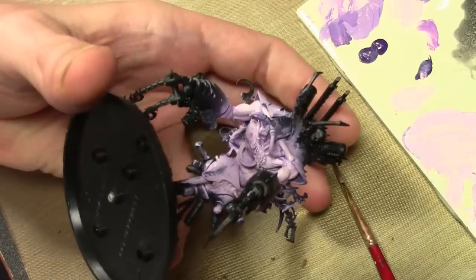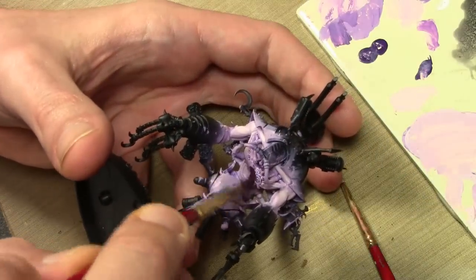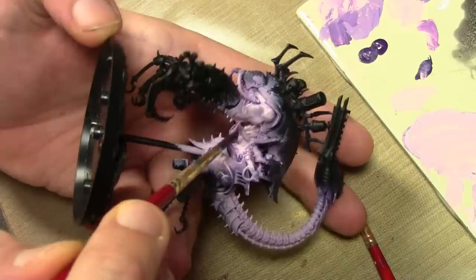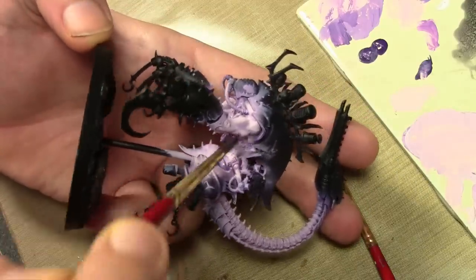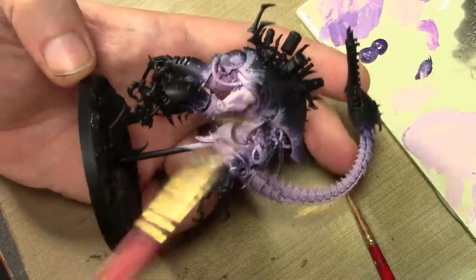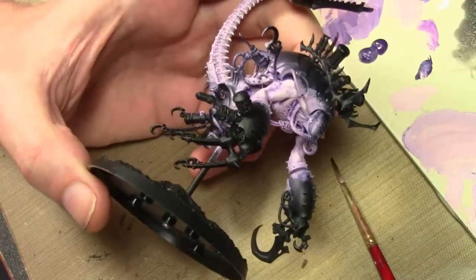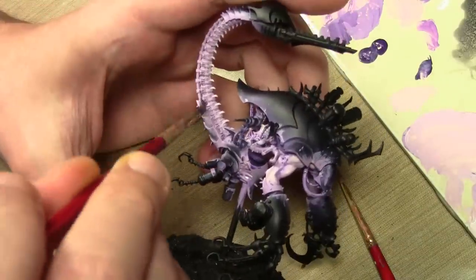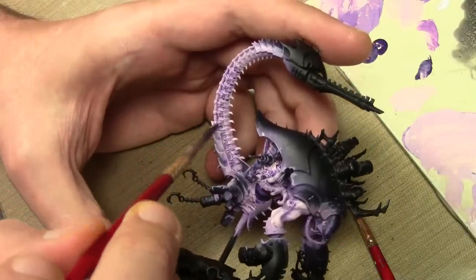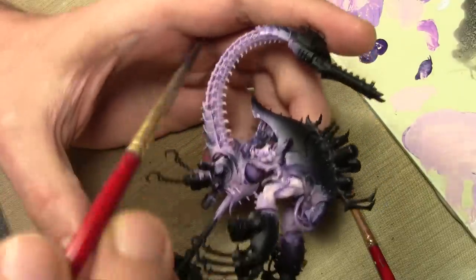From this stage forward we're going to be concentrating mostly on washes and glazes. The first wash is an overall wash of Vallejo Game Color Royal Purple, done mainly in the recesses but somewhat overall. I'm trying to avoid all the highlights I just did because I don't want to bring those back down into color and then have to repaint them later.